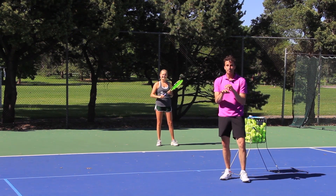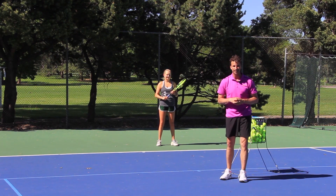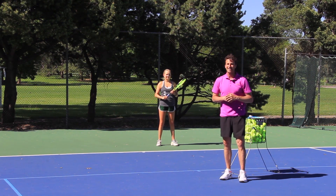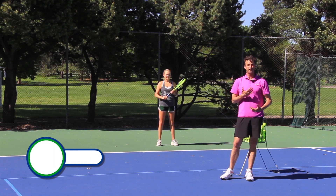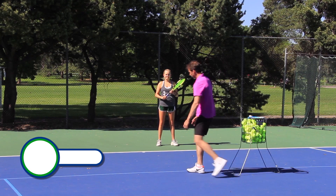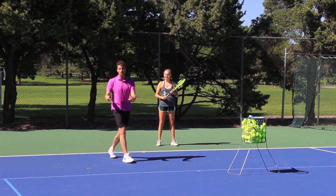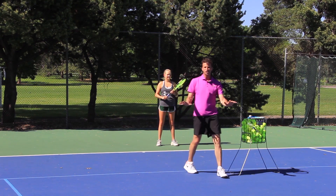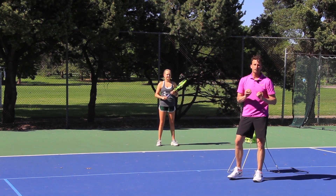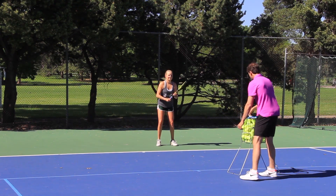She has a big forehand, so when you watch this video you're going to be like, she doesn't need to change anything. But Becca and I both know that if she wants to get to the next level, she's got to be able to move more efficiently. I'm going to toss her a ball in this part of the court. I want you to pay attention to her footwork — don't worry about her swing right now. Focus on her footwork and notice which foot she hits the ball off of.